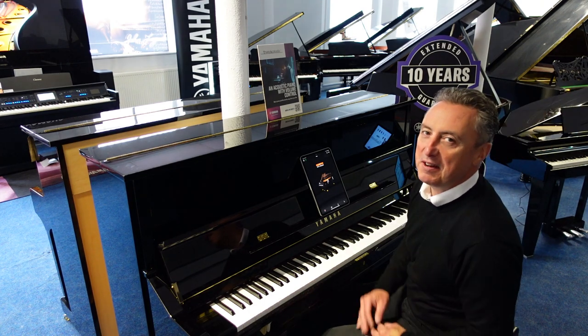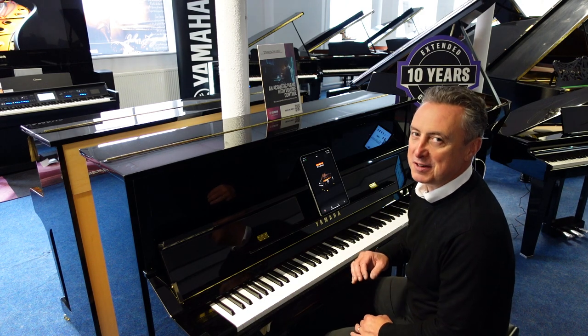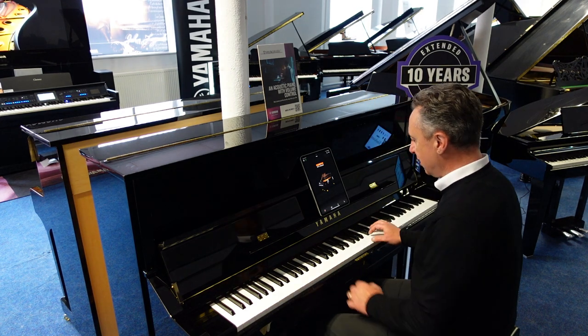Hiya, my name's Graeme, here I am at Rimmers Music, The Piano People, and today I've got the pleasure of showing you this Yamaha U1 TA3 Transacoustic.